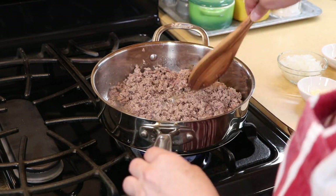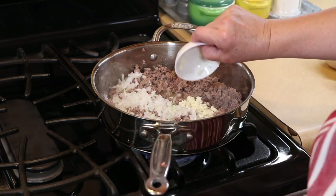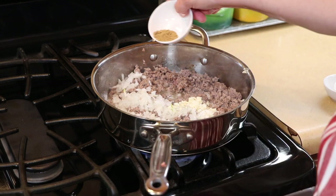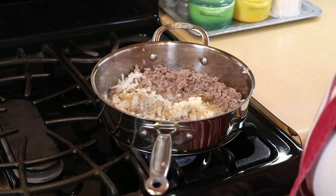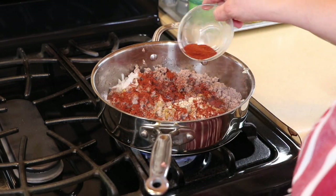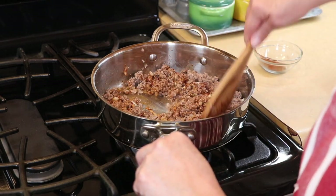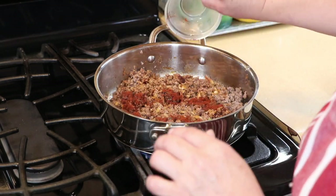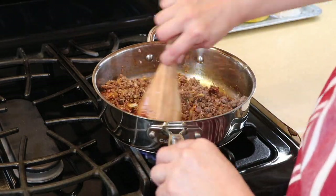Now that we have the meat browned, I'm going to start adding the onion — some diced onion — add some garlic, and our spices. I'm going to add some salt, some comino (ground comino), some pepper, and some chili powder. I'll hold some back and add more if needed. Then we're going to fry this up. Very easy dish — you can have it ready in no time.